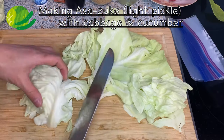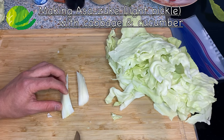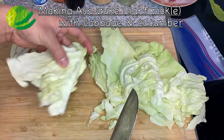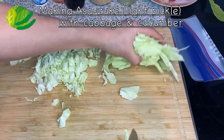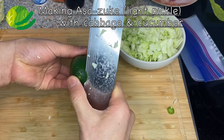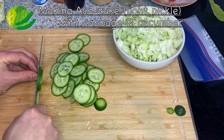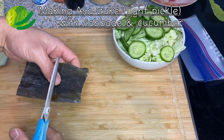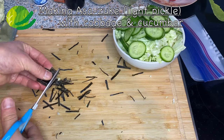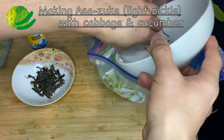For today I'm just going to use two cabbage leaves. I'm going to take the stem parts and cut them extra thin so that they'll get pickled faster, then cut the rest into bite-sized pieces. For the cucumber, I'll take the top and bottom off and cut it into thin slices. For the kombu kelp, I'll cut it into small pieces, then put all the vegetables and kombu into a bigger ziploc.